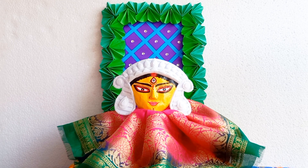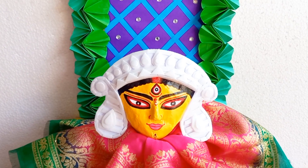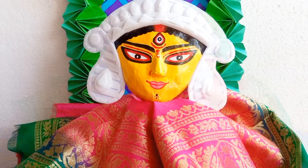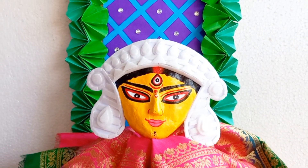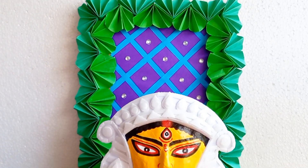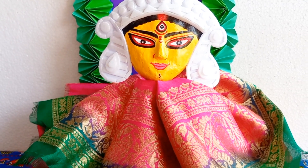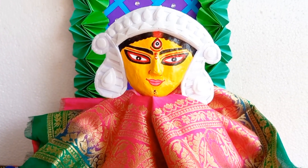So this is my Navaratri decoration idea — it's so much super easy and you must try it this Navaratri. I hope you like this video. See you again soon, love you all, take care, bye bye and thank you for watching.